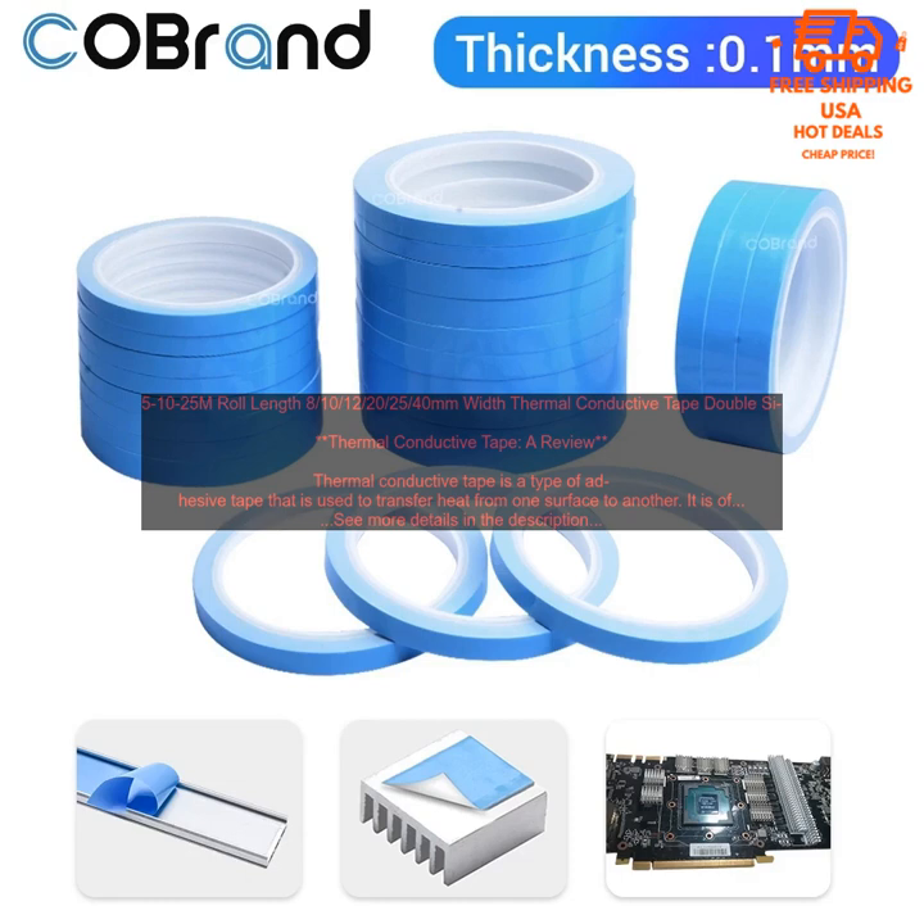Thermal conductive tape is a versatile and effective way to transfer heat — easy to use, versatile, effective, and inexpensive. If you are looking for a way to transfer heat, thermal conductive tape is a good option.